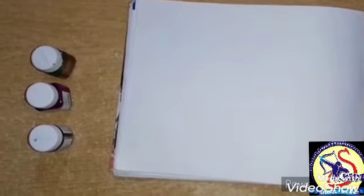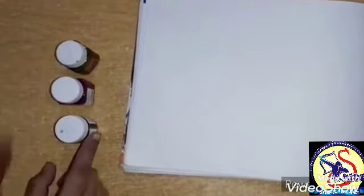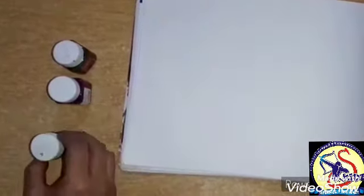Firstly, we will do letter R with different colors — that is called rainbow tracing. Ma'am will use these three colors: blue color, purple color, and green color. You can use any color of your choice.